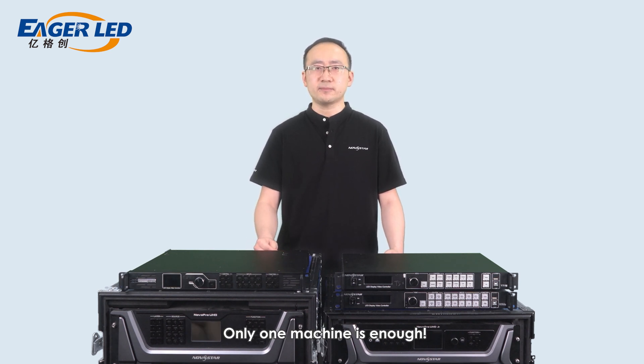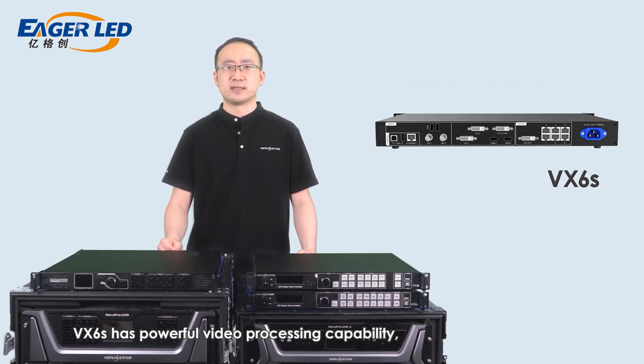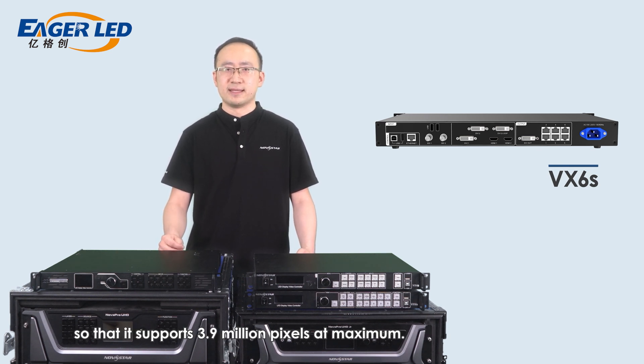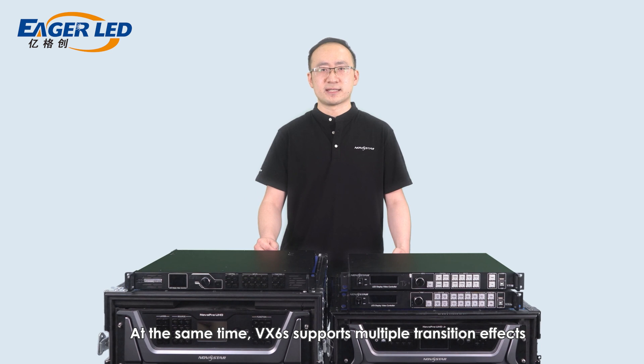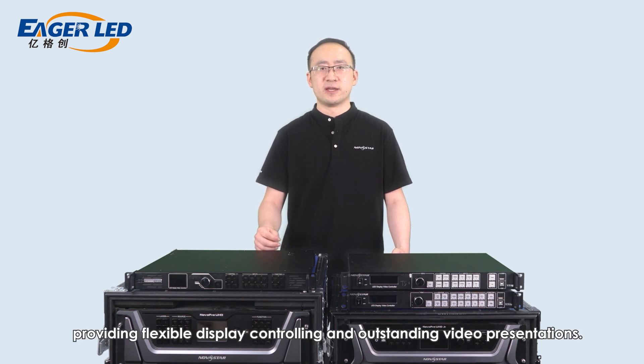Only one machine is enough. VX6S has powerful video processing capability. It supports 7 video inputs and 6 Ethernet ports for the output, supporting up to 3.9 million pixels at maximum. It supports 3 layers and enables seamless switching. VX6S also supports multiple transition effects such as quick seamless switching and phase, providing flexible display control and outstanding video presentations.